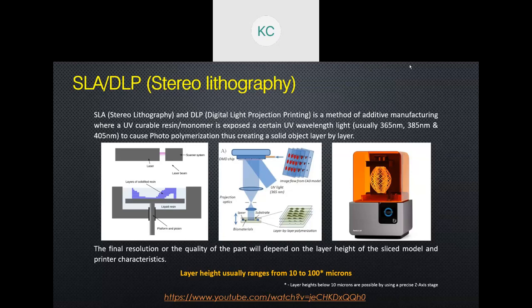To recap SLA: you have a vat of photopolymer liquid that polymerizes and becomes solid when exposed to a certain UV wavelength. A laser source bounces off a two-axis scanning mirror mechanism. By carefully coordinating the movement, you can plot the laser spot at any position, following the sliced model path to create a complete solid layer. Doing this for several layers gives you a solid object. This is the principle of vat polymerization.